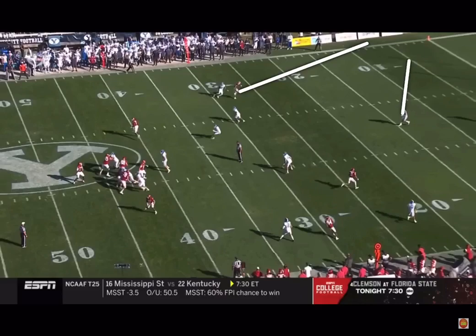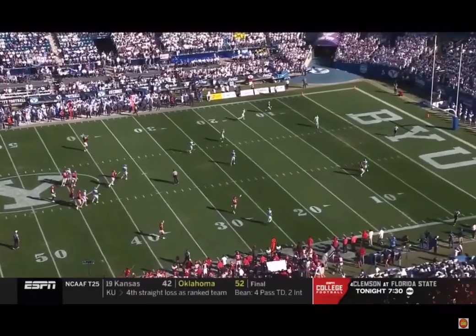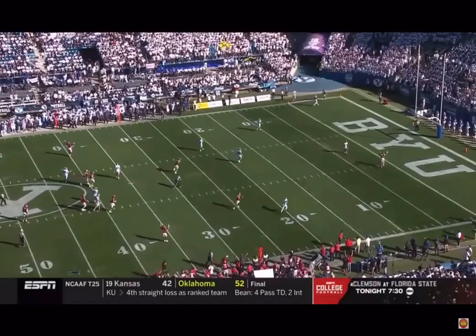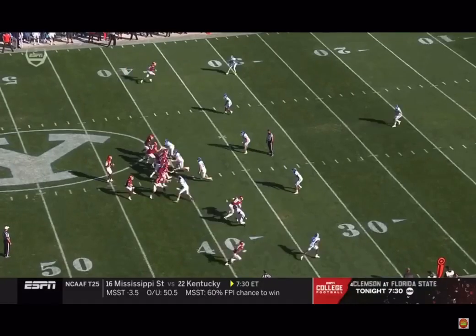You're running away from the single safety high that's going to try to get back over the top to cover this thing. But there's just too much area. When you bite that hard on that slant, there's too much area over the top. That's an easy touchdown for Arkansas or anybody.